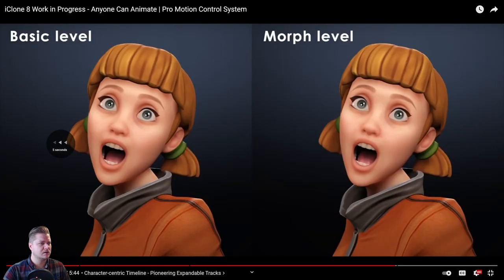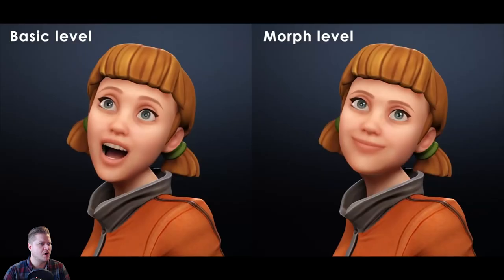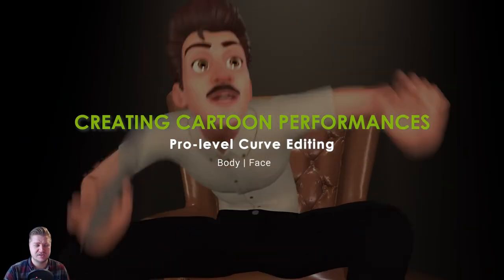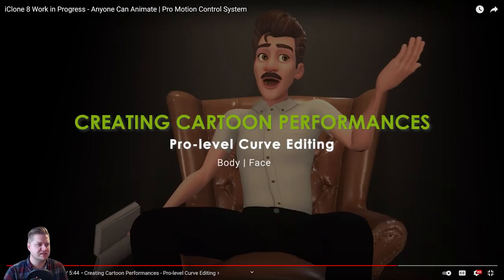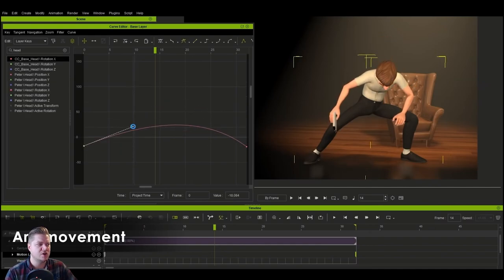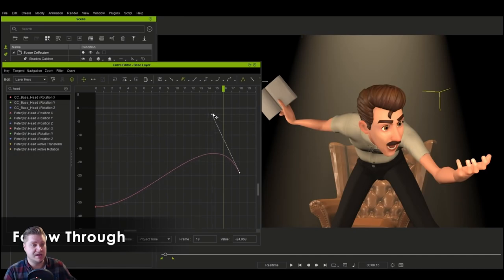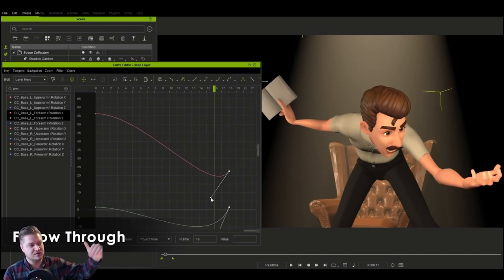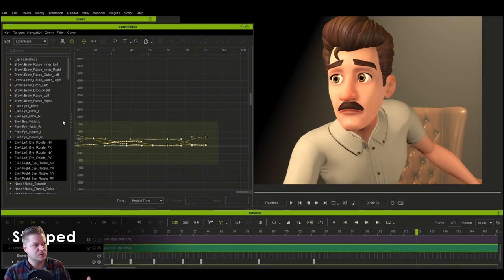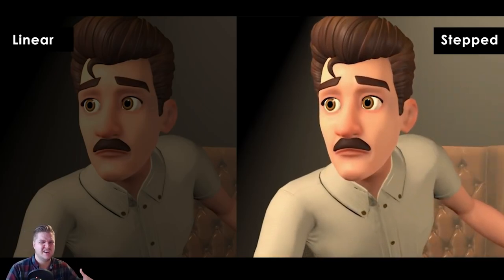Let's just have a look at the difference between these animations. On the left is your basic level and on the right is your morph level — things overlap a lot more, you've got more control. It's beautiful. Creating cartoon performances with the pro-level curve editor for body and face: if you've done 3D animation before you know curves are very powerful. Linear versus arc — that head going down and around makes it look more cartoony. You can also make the curves overshoot the endpoint, giving you follow-through, which is really useful especially for cartoony performances — that's where the 12 principles of animation come from.